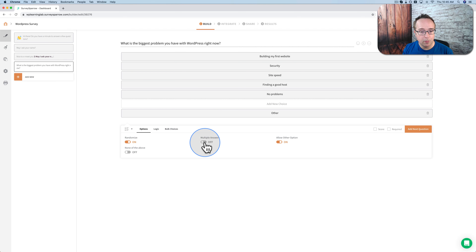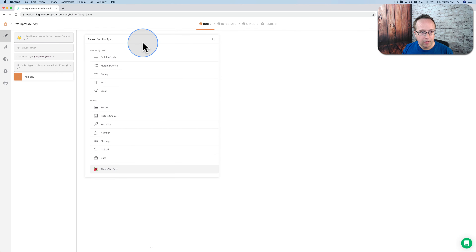You can also choose multiple answers so people can choose more than one. In my case I'm asking what is the biggest problem — not the biggest two or three — so I don't want that on. You can also limit how many they can choose using this dropdown. I'm going to turn this one off. We're going to make this required. You can also make this a scoreable question, where answers have scores that get added up — so you could build something like 'Which superhero would you be in the Marvel Universe?' which are popular on Instagram.